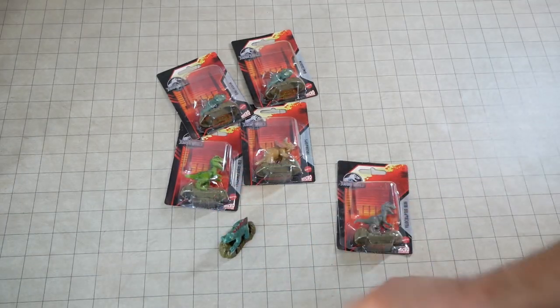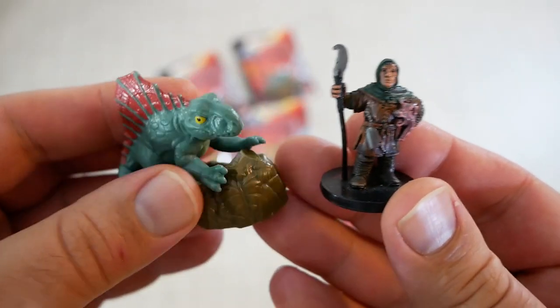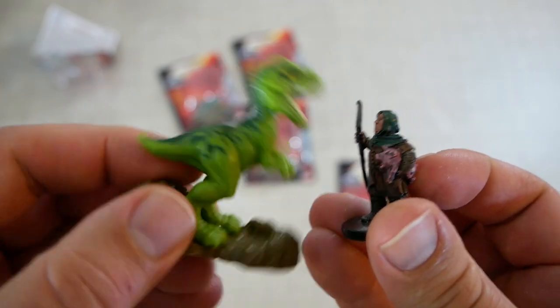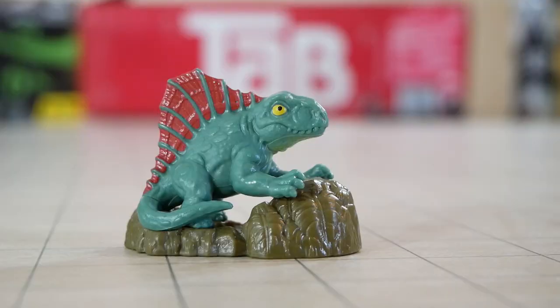It's always fun when you find something like this, which is pretty much perfectly in scale for D&D. As you can see, this is pretty much dead on. The other toys were a little bit more cartoony — I think they're supposed to be juveniles. I'll find a use for those later on, but today I want to focus on the Dimetrodons. These will look really nice once I touch them up.